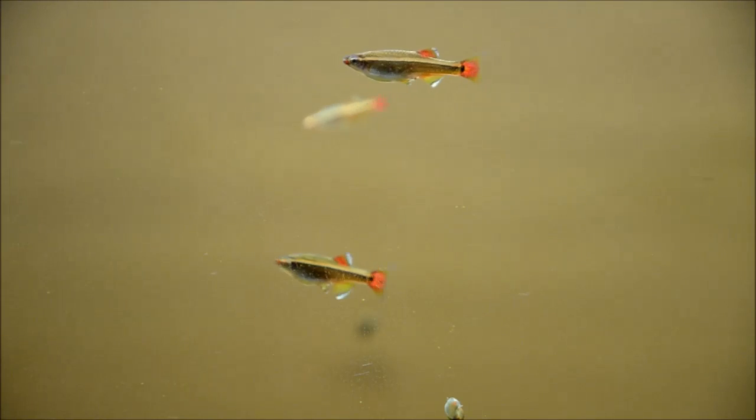I chose to put them in here just because they could really utilize that current, and you can see them playing in it here. They just love it, but it's certainly not required.